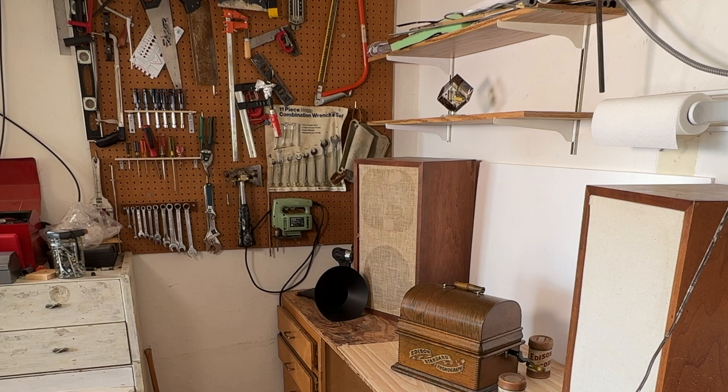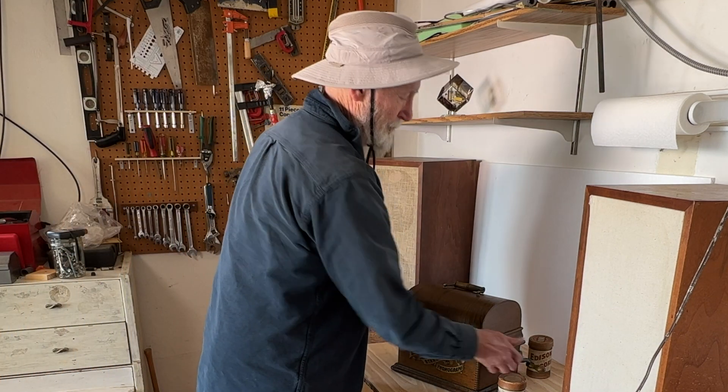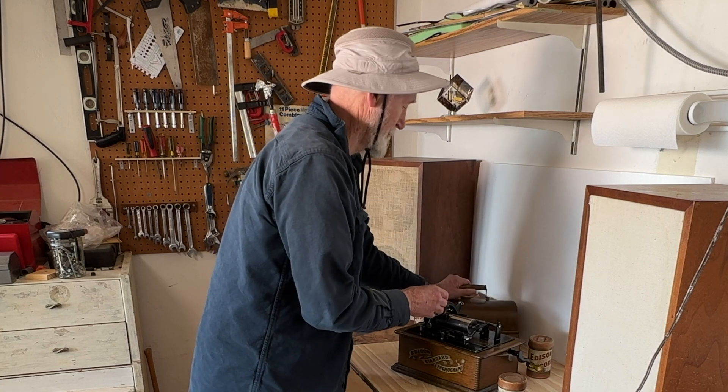After successfully restoring my wife's old Edison Fireside phonograph, my neighbor Jim found his grandfather's phonograph stashed in his garage and asked me to get it running.